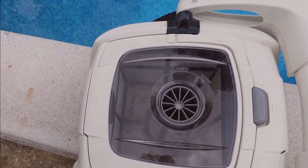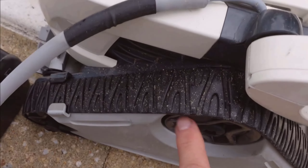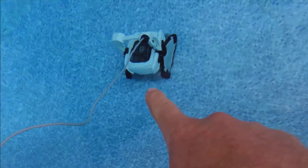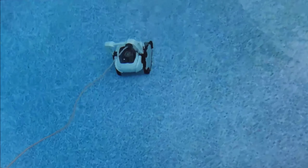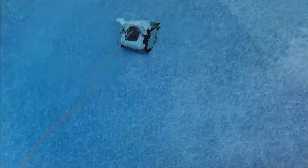What really sets this pool cleaner apart is its power. The Polaris P825 is super strong and super efficient. I've been using it weekly to clean my pool and let me tell you, it has saved me a ton of time and money. With each use, my pool looks sparkling clean and I've noticed a significant reduction in the amount of manual labor needed to keep it that way.